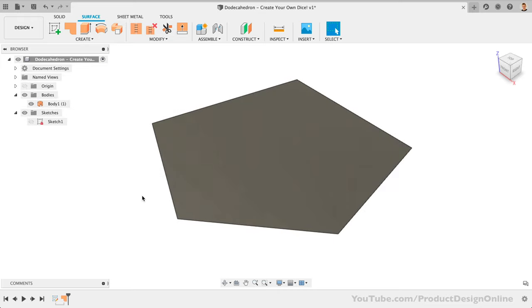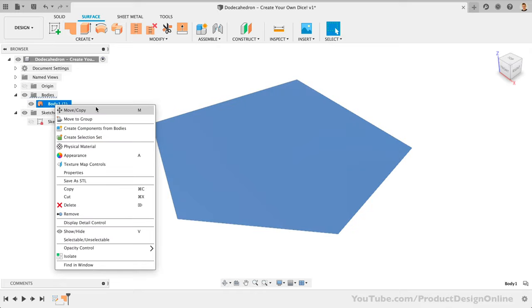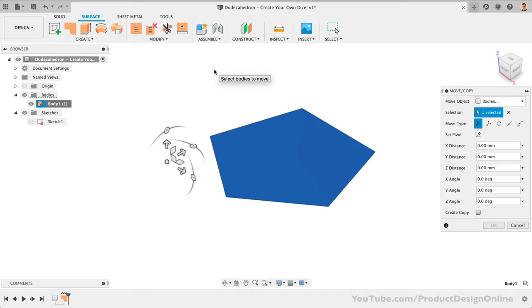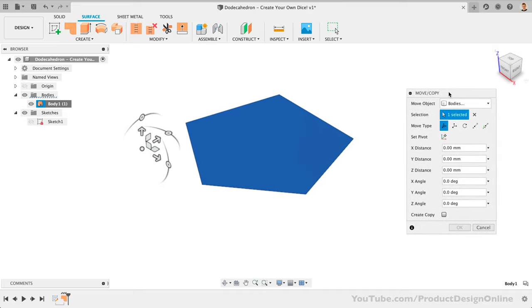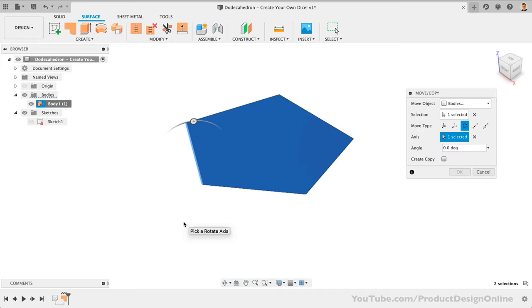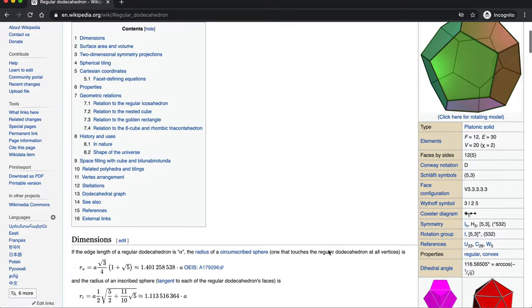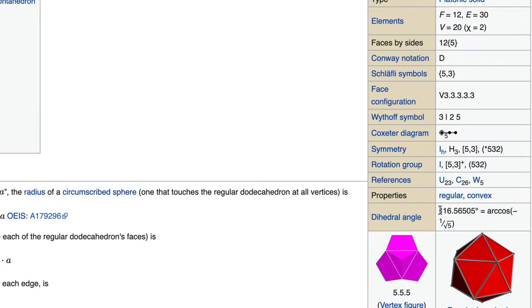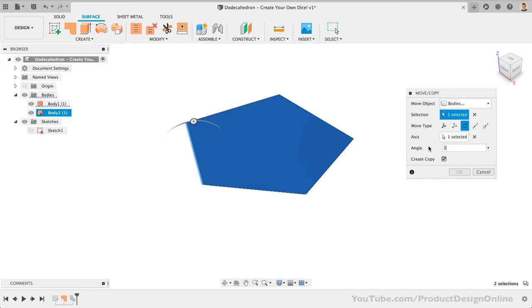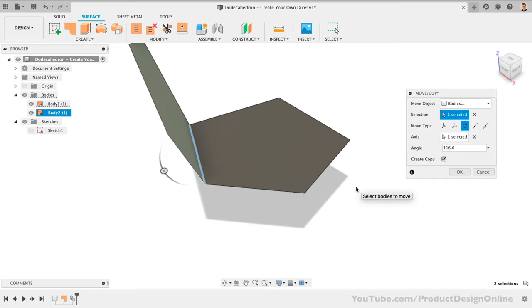To create the next body, we'll use the move/copy command by right-clicking and selecting it from the top of the list — you can also use the shortcut M as in Mike. Our copy body will be in the same location, so we'll set the move type to the rotate option. We can then select one edge of the pentagon as the rotate axis. Before we type out a degree, let's check the create copy option, which will create a copy of the original surface body. The dihedral angle of a dodecahedron is 116.56505 degrees, but we can simply round up to 116.6. Click OK to confirm the position of the copied body.